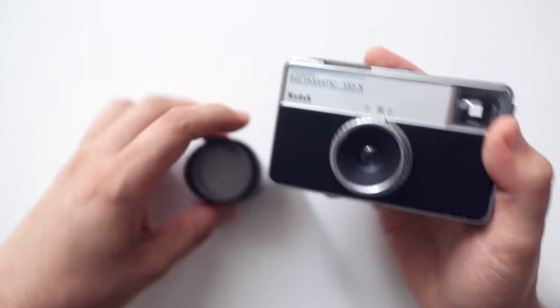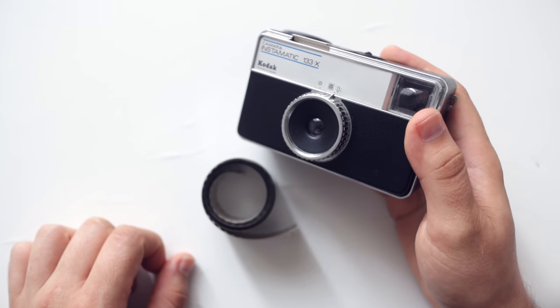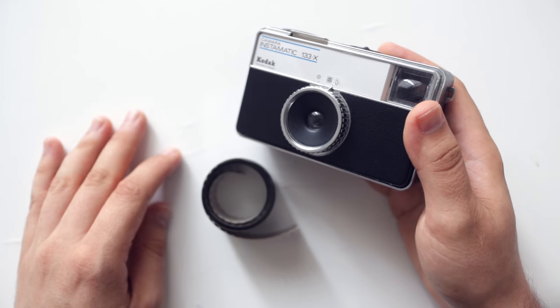That's all there is to know about loading and unloading your film from the Instamatic 133X or any Instamatic camera.